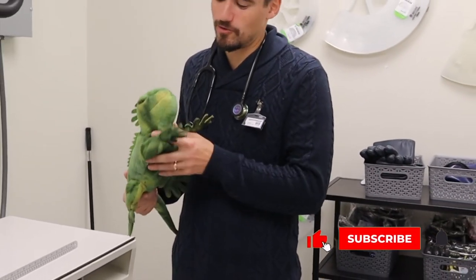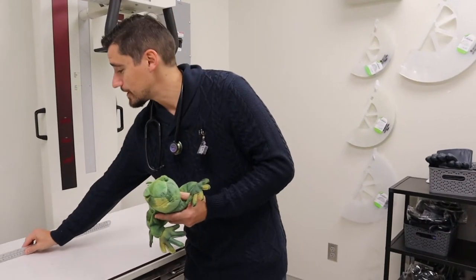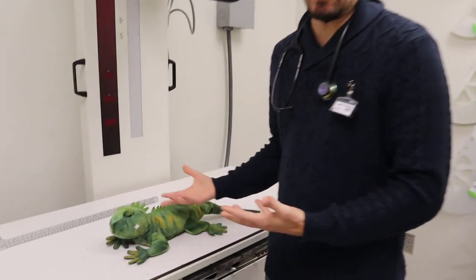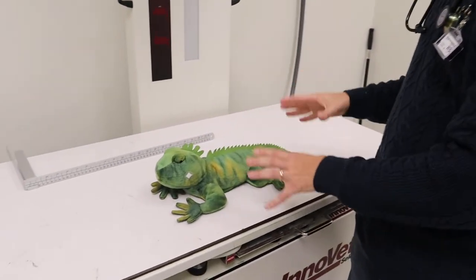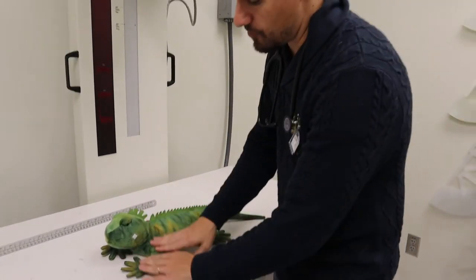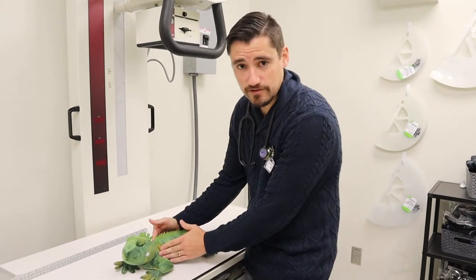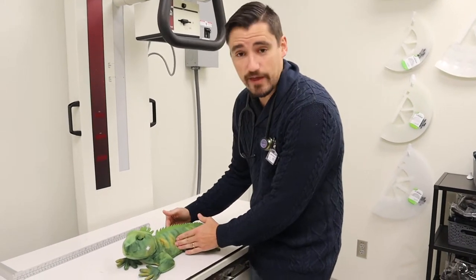We got our patient now. We'll call this guy Franklin, and Franklin doesn't feel good. When we want to x-ray a patient, we want to find out where the problem is so we're not overdoing it with our x-rays. For example, if we have a broken leg, we're going to target that leg. If we have a breathing issue — the chest, the thorax — or if we're vomiting, the abdomen.